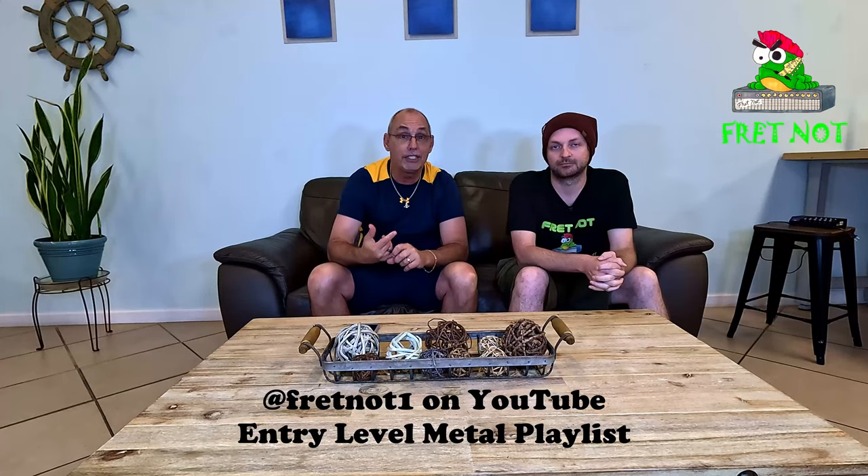Hey guys, thanks for tuning in. If you don't know anything about this channel, we've gone out and purchased entry-level guitars after doing tons of research — guitars we felt you could buy at a really budget-friendly price that will actually be decent. All you need to do is go to Fretknot1 or Fretknot Guitar Reviews on YouTube, find one of the guitars in a giveaway, like the video, share the video, subscribe to the channel, and type the word D-O-N-E into the comments under the video, and that puts you in to win a guitar.